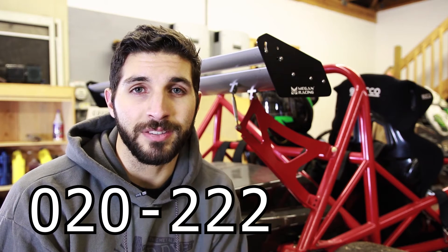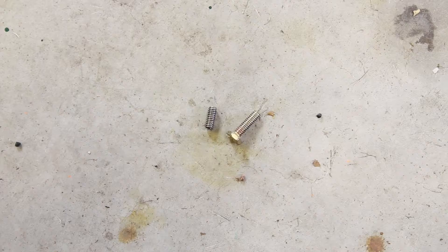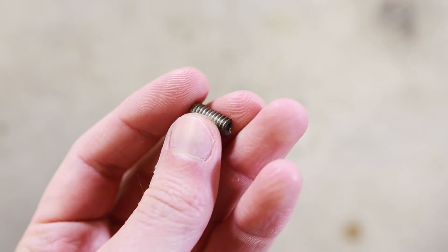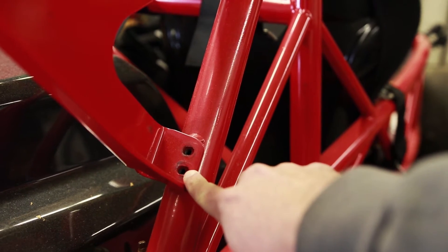If your Exocet chassis number falls within the range of 020 to 222 — those are the last three numbers in the chassis number — then you are eligible to receive this kit for free from Eximotive to upgrade the quarter-inch 20 bolts to M8 bolts. I highly recommend you do this because in my case the quarter-inch 20 bolt heads actually snapped right off, leaving the shaft stuck in the frame. I had to extract those, and I wish I had just ordered this kit when I found out about it. When this happened I was just doing autocross, but I could have been doing something high speed like racing on the track with someone following me.